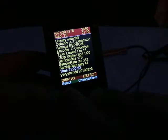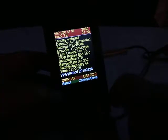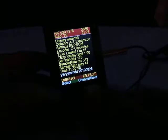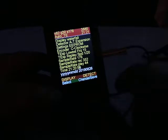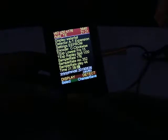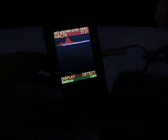This is the time setting, and this is the date setting. If you want to change or save this, press the right button — you can see 'save' appearing. If I press the left button again, we exit the menu. So that was the menu with the settings.